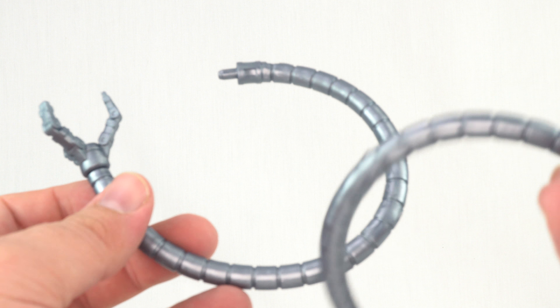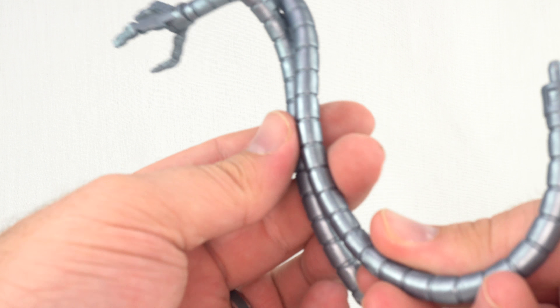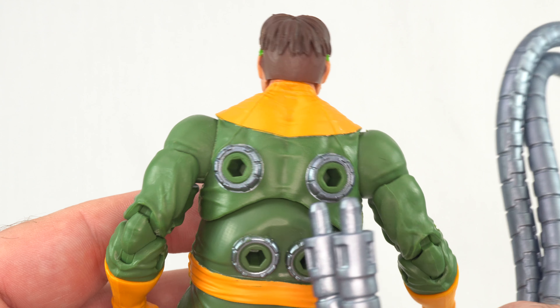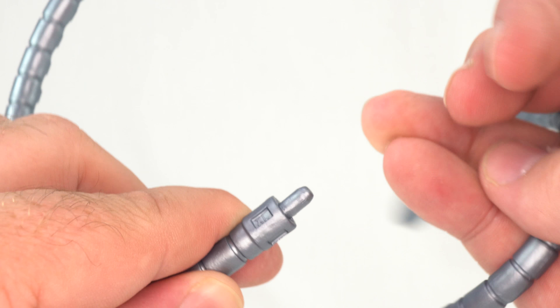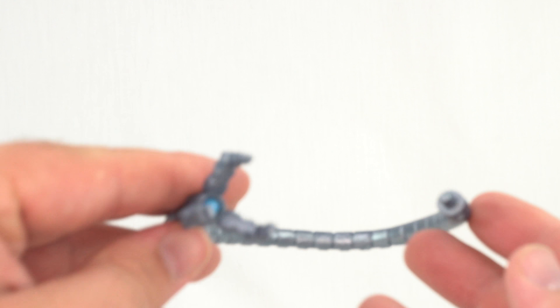Let's get a better look at the tentacles. The only accessories you get with him are his tentacles — you get two U-shaped tentacles and two S-shaped tentacles. They're not flexible in any permanent way; they are flexible, but they're not going to hold any of their shape, which is a big bummer. All of them have the same type of peg that goes into the port in the back — there's no designated spot for them, so you can put them wherever you want. I did notice down here that one says XL, one says XR, and then the others say SL and SR. I assumed it meant shoulder left and shoulder right, but I don't know what the X would be — I figured those must belong on top. But it doesn't really matter; you can put them however you want.